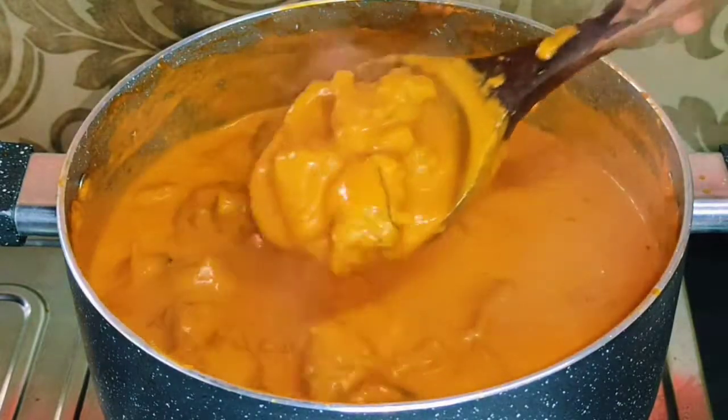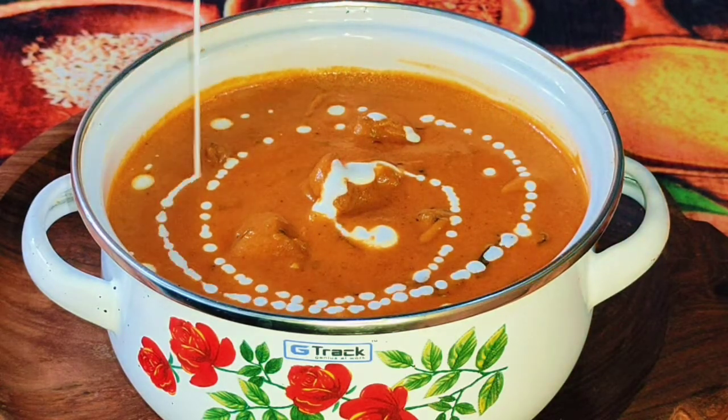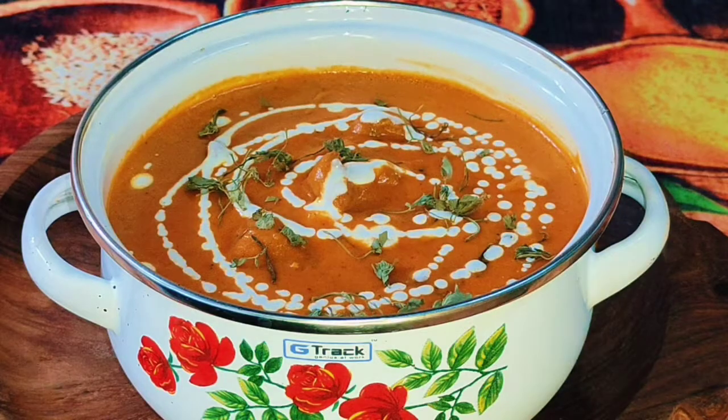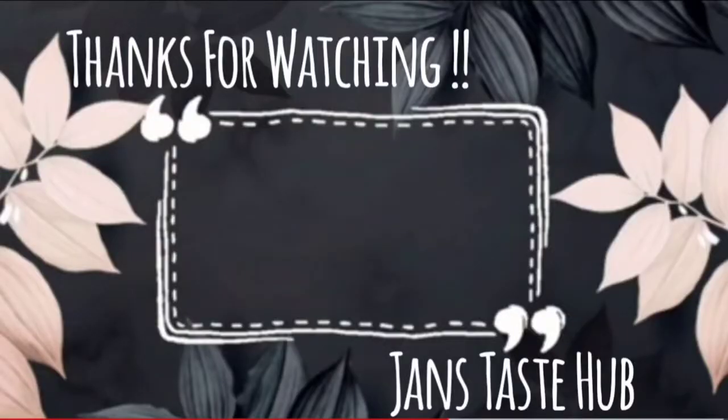We put the butter chicken masala in here. We put the recipe for butter chicken masala. If you want to subscribe to our channel, please support our channel. We will see you in this video. Bye. Thanks for watching.